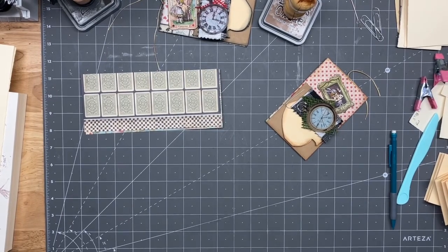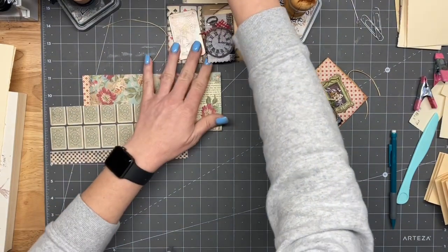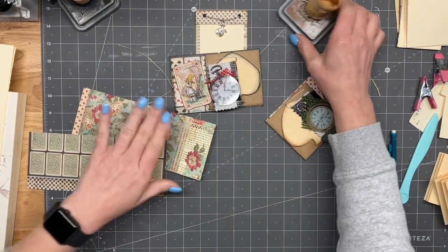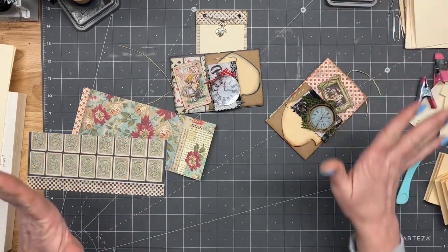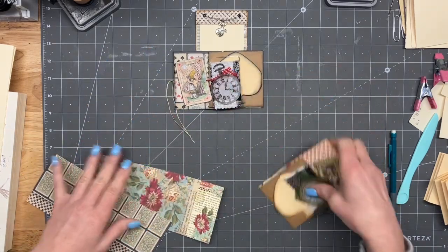Alright guys, I am back and we are going to make this cute little pocket thing here. I'm not sure if I'll get it done in one video or two. As usual, I try to keep the videos to about 20 to 30 minutes at the most. This is the cute little thing that we're going to make.